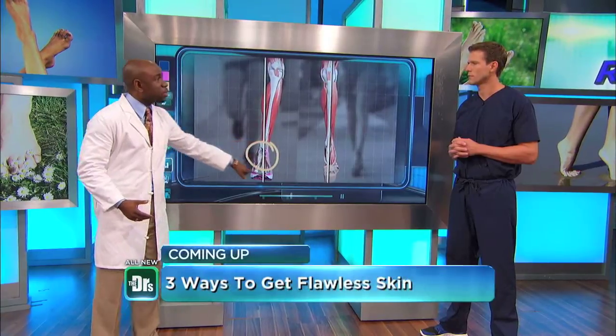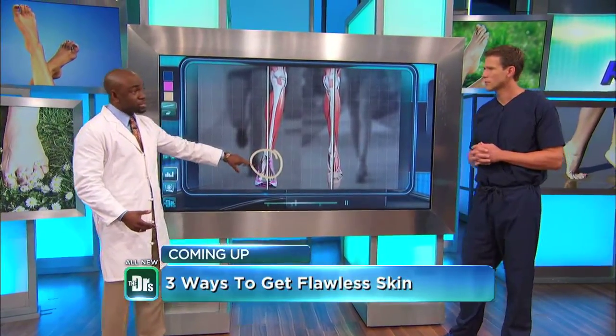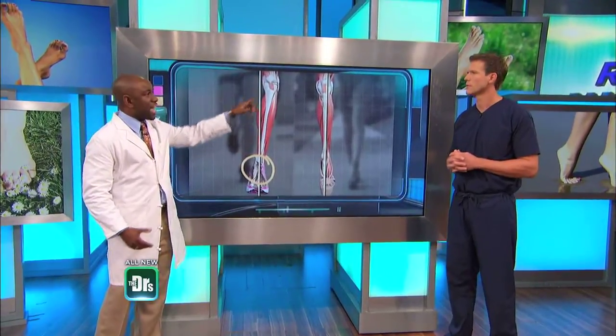In a barefoot or unshod population, we typically put most of the pressure on the balls of our feet — on the metatarsal heads — which is what is normally supposed to occur. By placing a lot of pressure on the heel area, some of the shock is absorbed, but a lot of it is absorbed in the ankle joint, the knee, and the hip joint.